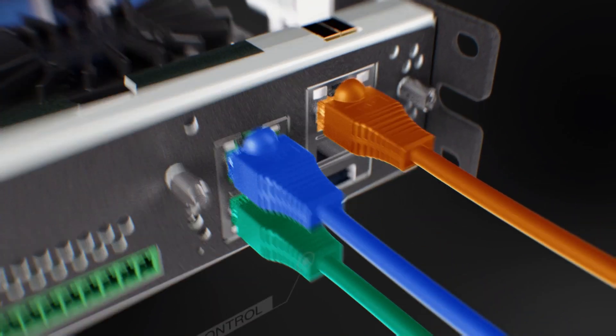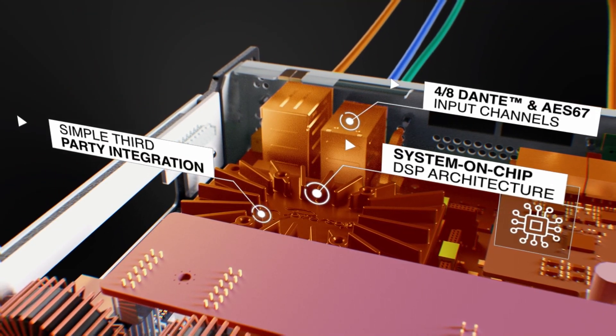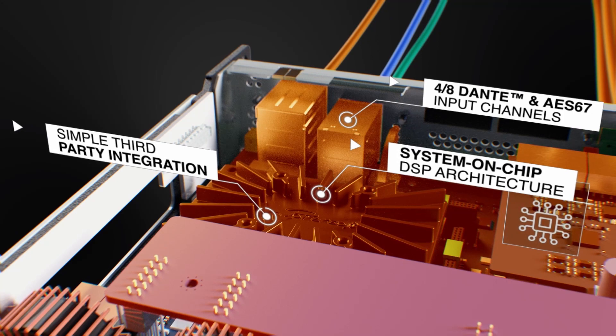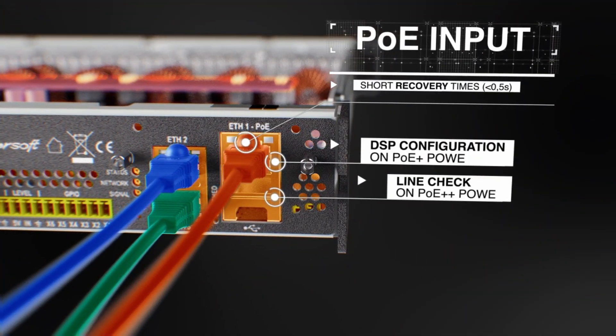Governing this platform is PowerSoft's latest system-on-chip architecture. In-depth control and monitoring are achieved through Ammonia Plus, while a simplified third-party communication protocol makes it possible to integrate Unica for control and monitoring through the most widely used system processors.